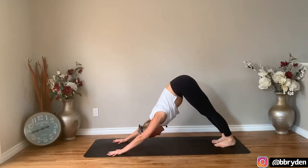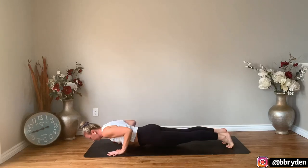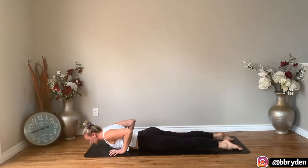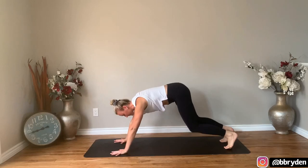Come forwards into a plank, shoulders over top of the wrists. Lower yourself all the way down onto the ground. Untuck the toes, baby cobra — maybe you feel ready for up dog. Lower to the floor, tuck your toes under, table or plank, come into downward dog.